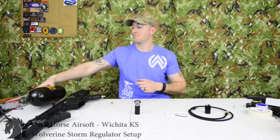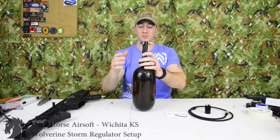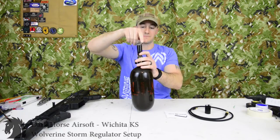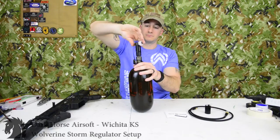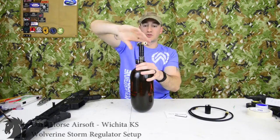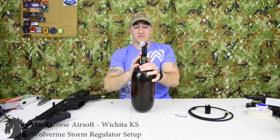You just bought a Wolverine Storm Regulator and you're not sure how to use it. Step one: take your air tank and take the regulator. As you're screwing it on, you're going to hear or feel the pressure from the tank going into the regulator as you're twisting it on. Give it turns until it actually bottoms out — now you're maxed out on the tank.